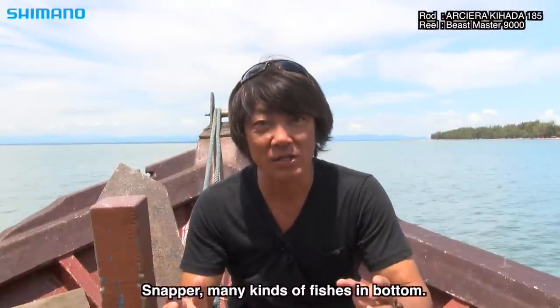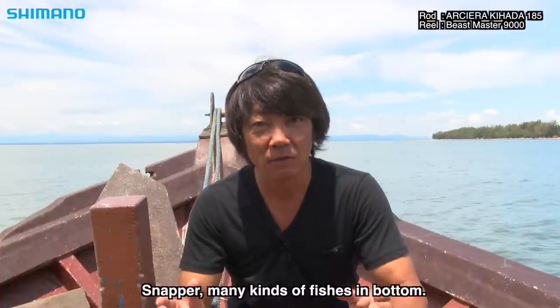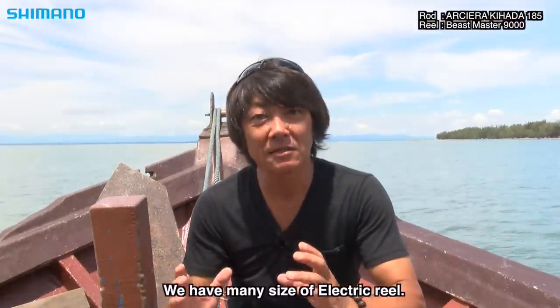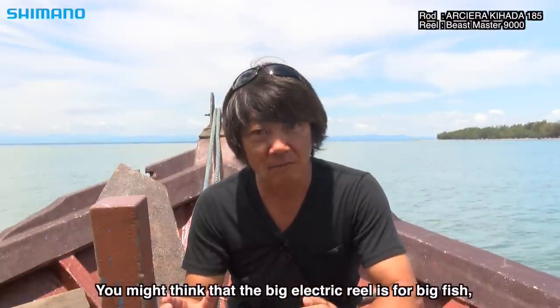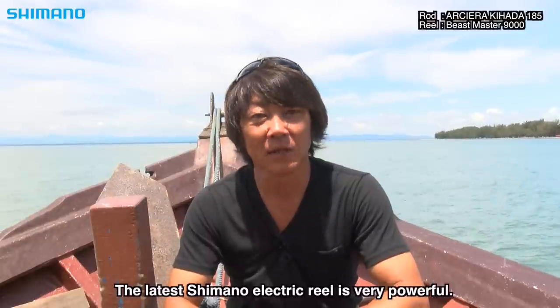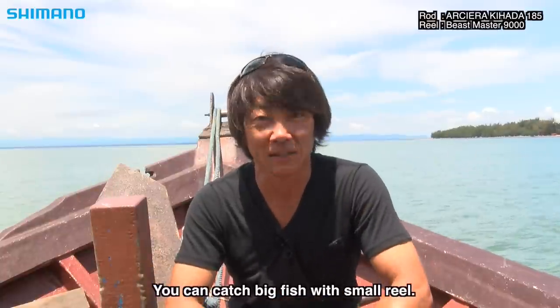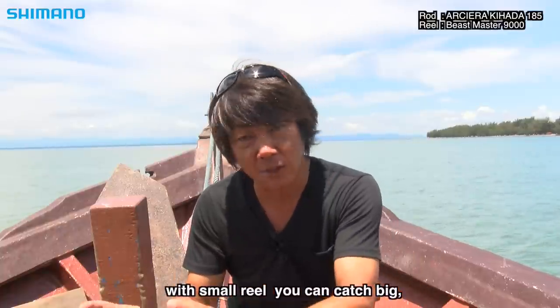The fish in these waters are the fish of the river and the sea. The idea is that even a small reel is now very strong and can be used for big fish. This is a little bit of 工夫 (ingenuity). This is a small reel. (These fish inhabit both river and sea environments. Even a compact reel, with the right ingenuity, is powerful enough to handle large fish. That's the key concept here.)